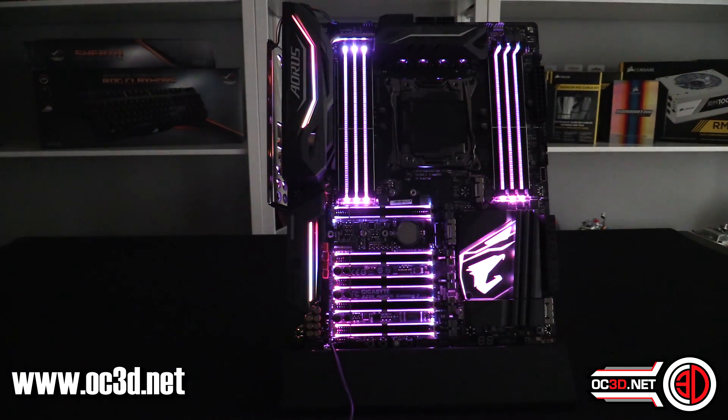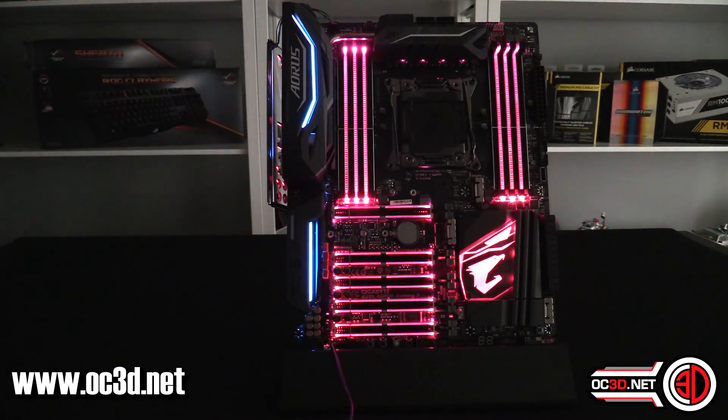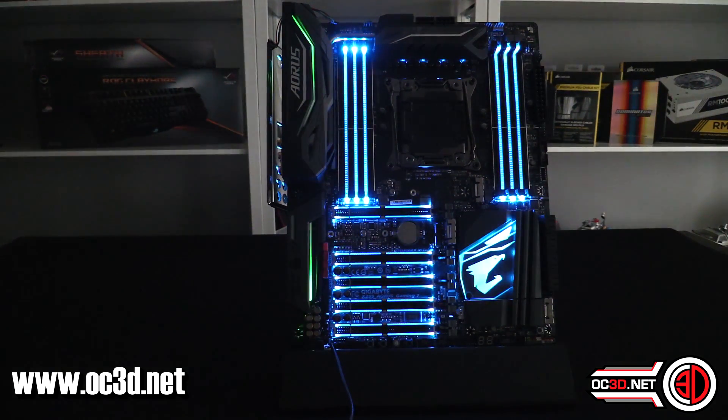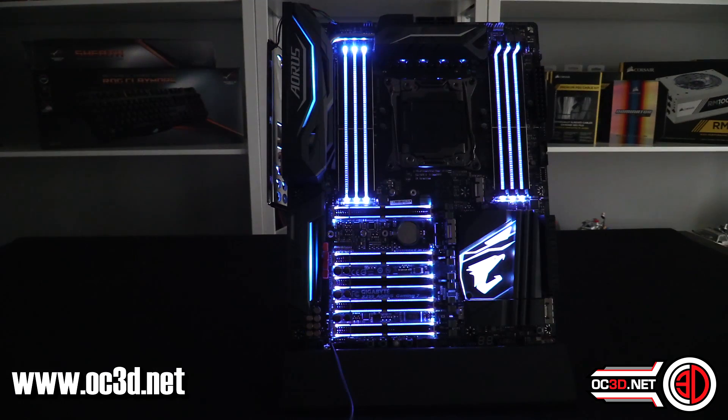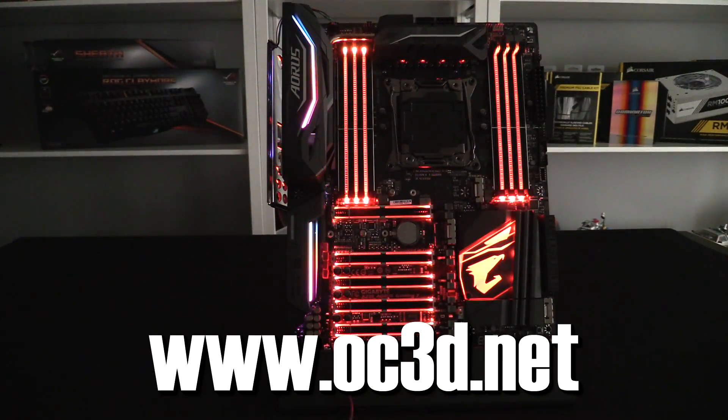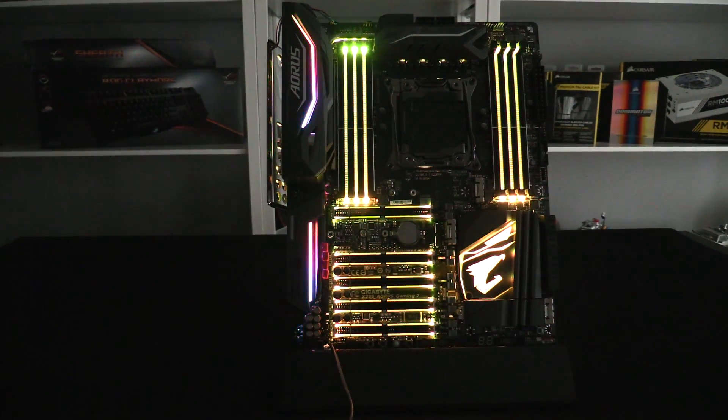I'm skirting the NDA rules quite close here — I'm not allowed to actually power the board up for these videos. The full review will be as soon as possible after NDA lifts, though I don't know yet what's happening with CPU samples. But for now, this is Tiny Tom Logan with our first look at the Gigabyte X299 Aorus Gaming 7.